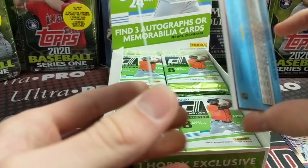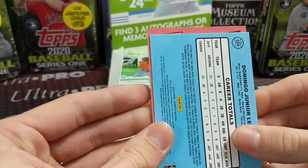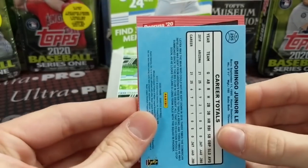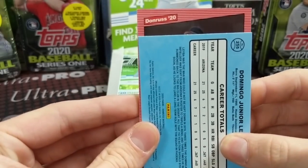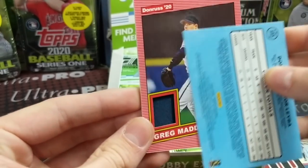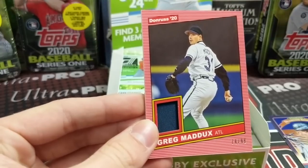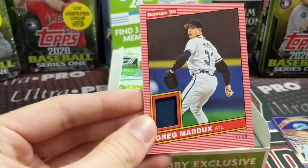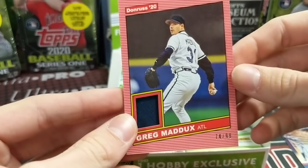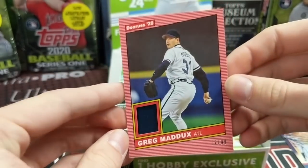We'll see what this is — most likely just a relic, or it could be an autograph relic too. It looks like a pitcher. Greg Maddux — his face looked very familiar and I was like, who is that? Now I know. I thought it was someone older. It's out of 99, number 74 out of 99. Pretty tiny little piece of relic in there, but kind of cool.